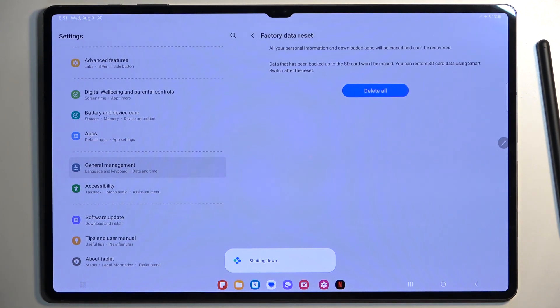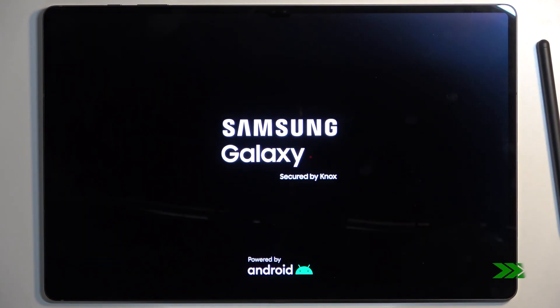I'll be back once that is visible. And as you can see, the process is now finished and you can set up your device however you like.